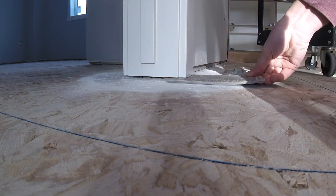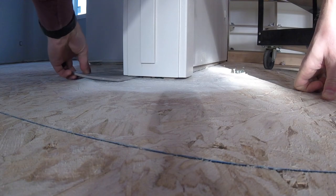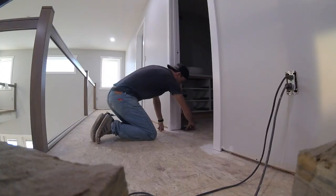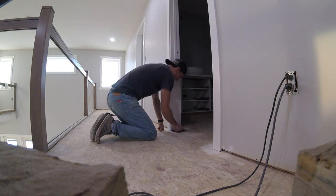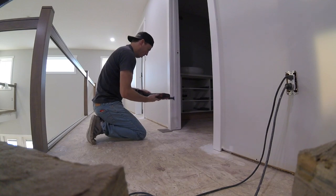Next, you want to take a scrap piece of flooring and make sure it fits under all your door jambs and casing. If it doesn't, you can use a flush cut saw or a multi-tool if you have one. Just be sure to use the flooring as a guide.